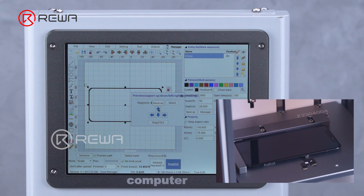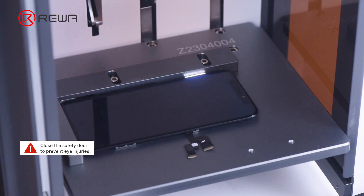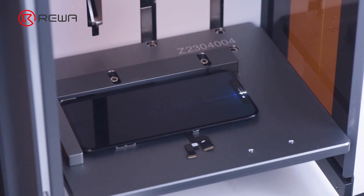The bezel becomes narrower for models after iPhone X. Compared to the fiber laser machine, the ultraviolet laser machine has a smaller focus spot, which is more suitable for iPhone X and later series to remove the bracket. The laser will not damage the display or other components when removing the adhesive.